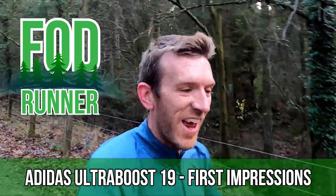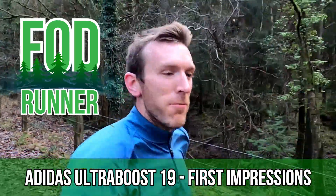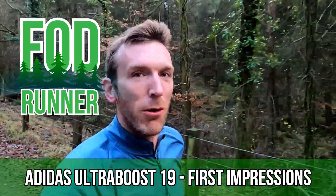What is up guys, Andy Forestine Runner here and today I'm giving you guys my first impressions on the Adidas Ultraboost 19.